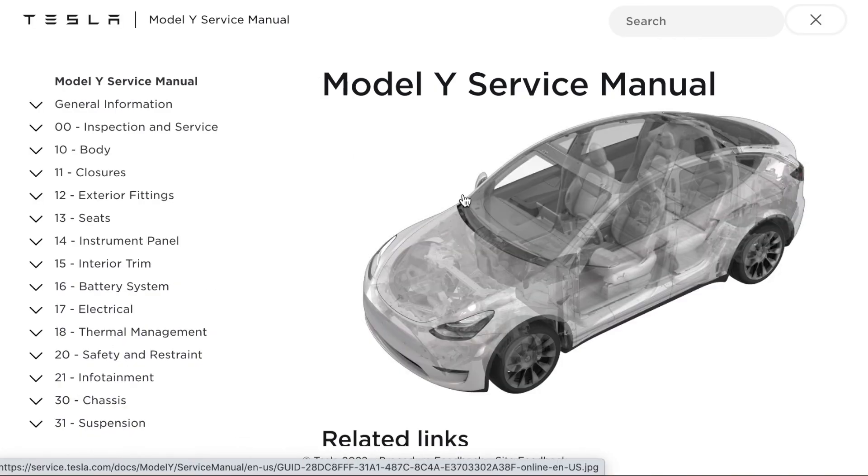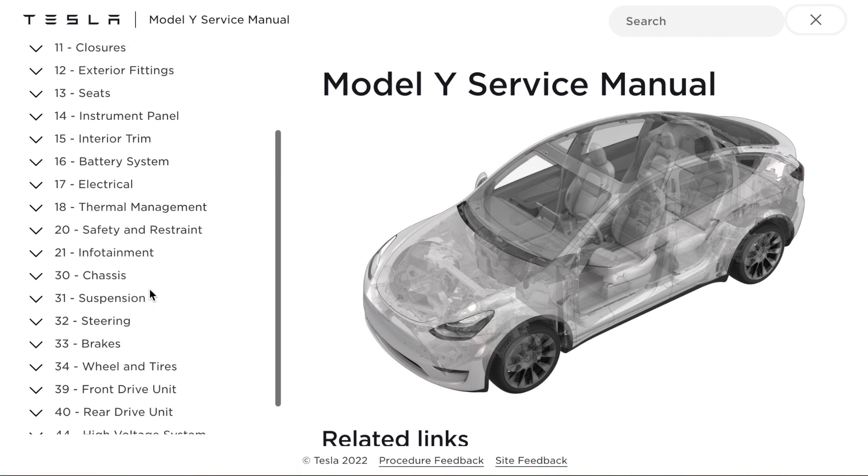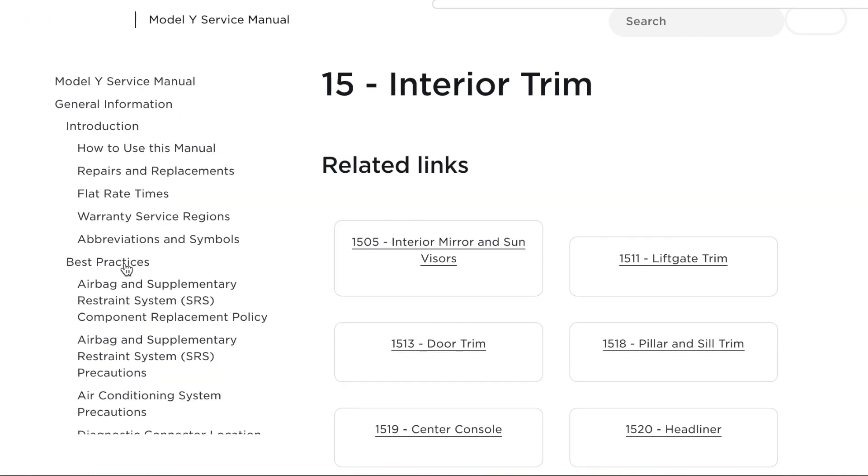Here we have the subsections of the manual. Scrolling down: exterior seats, instrument panel, instrument trim, battery, electrical, thermal management, infotainment — you can see I can scroll down further for wheels and tires. There's absolutely everything.